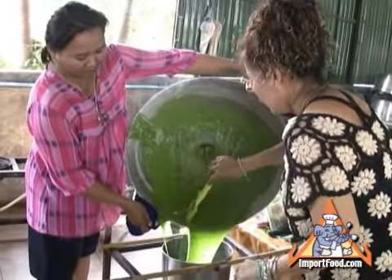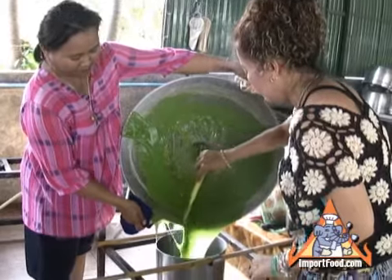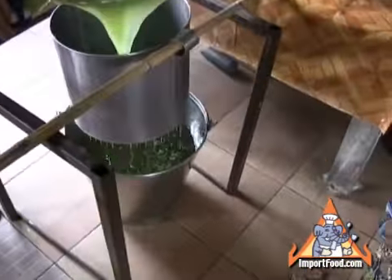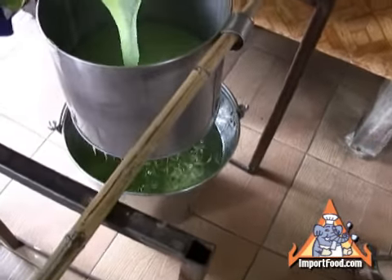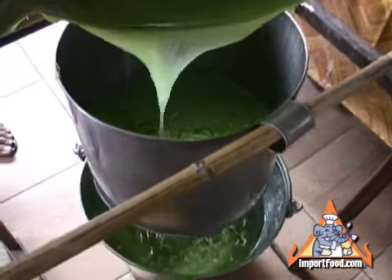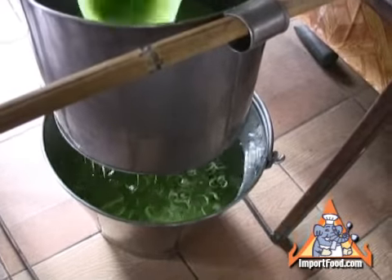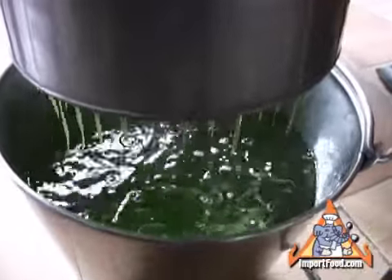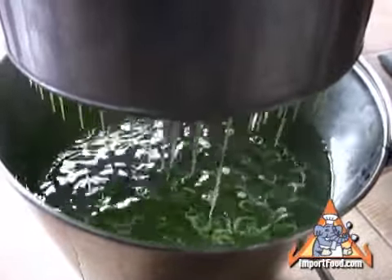She pours it into the Lod Chong press, and what you get is little pieces that sort of resemble a gooey spaghetti. They're very fragrant and tasty, and this will be topped with a palm sugar topping.